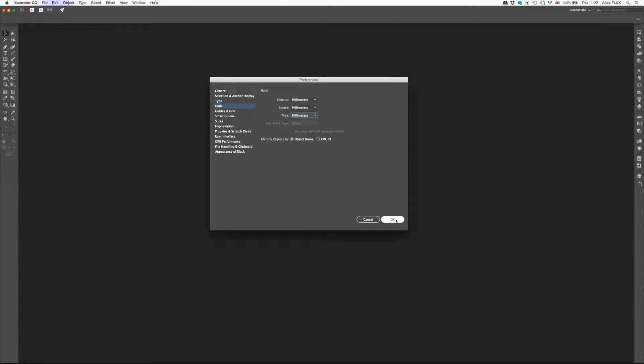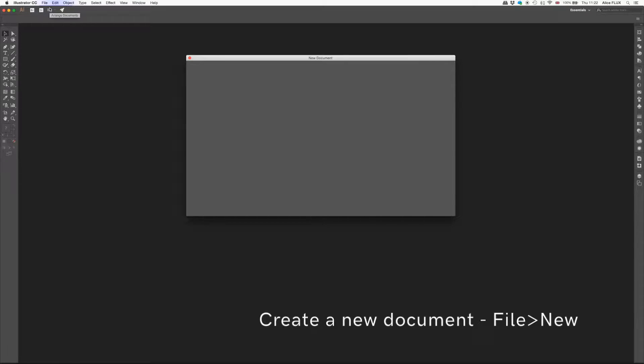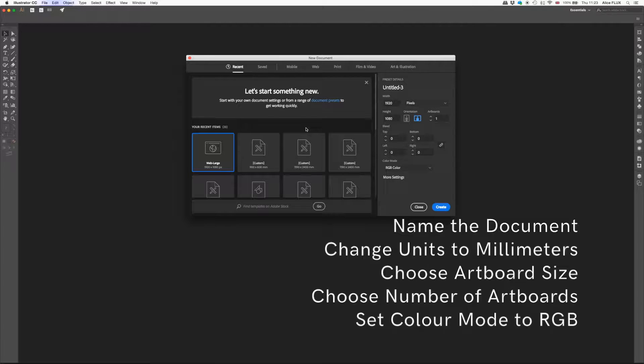Click OK and then we're going to go File, New and create a new document. This is again slightly different on Creative Cloud to the older versions, but still pretty much the same. So let's say 'Alice Flux 3mm clear acrylic'. We're going to change this to millimetres and the artboard we're going to work with is 900 by 600.